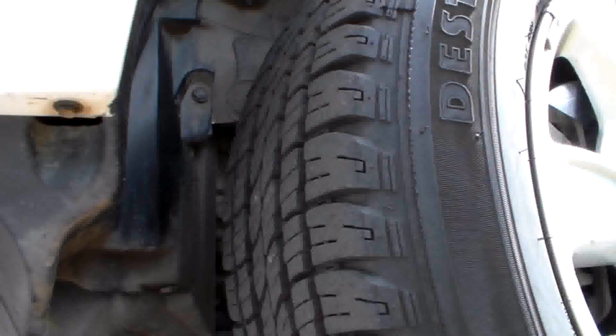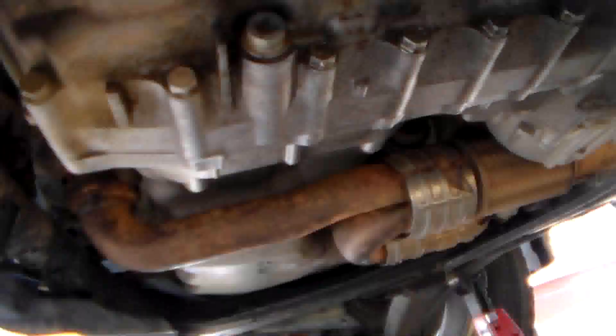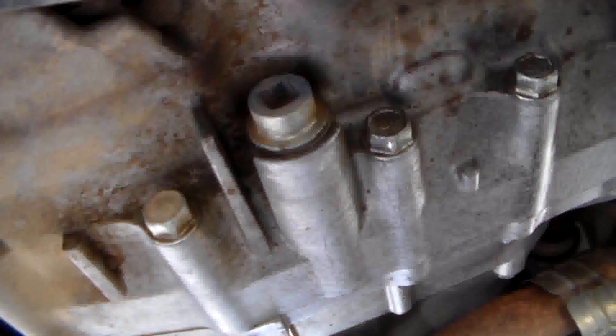The drain plug location: looking at the left front tire, coming up under the truck to the transmission. The drain plug is on the bottom of the transmission on the driver's side.